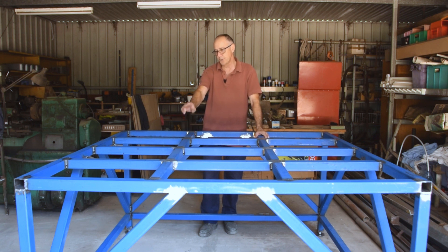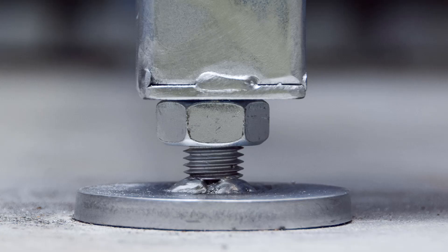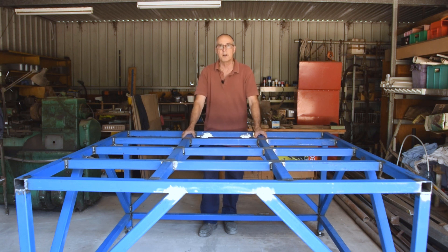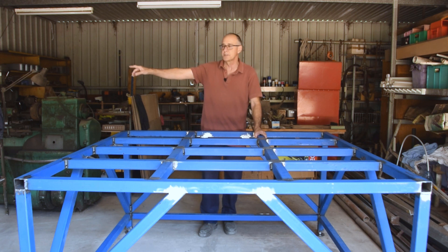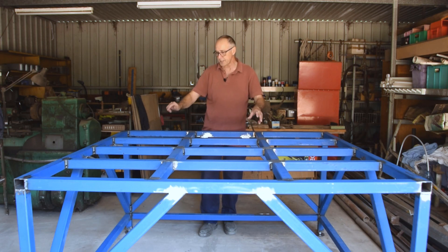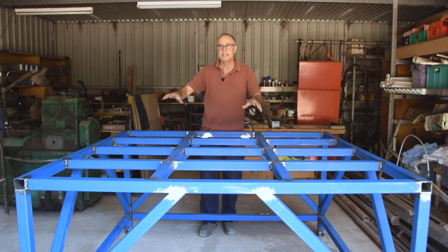So you need it to be fairly sturdy and it needs to support that weight with ease. I've also put levelling feet on the bottom. The idea is that this is sitting perfectly level now, but this is not going to live here permanently — it's actually going to go in the other half of my shed, which has just got a new concrete floor. So this gives us the ability to move it, level it, and adjust the feet accordingly.